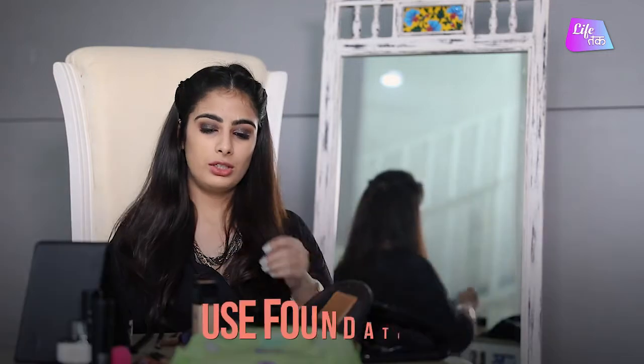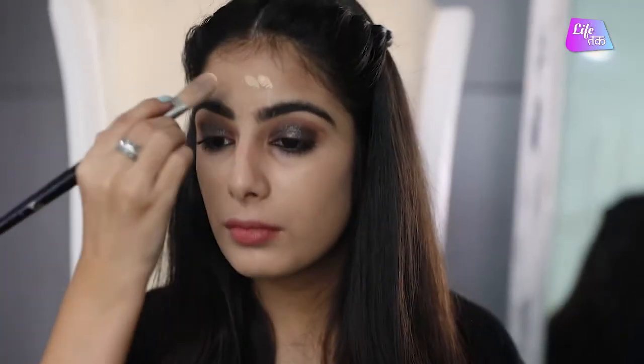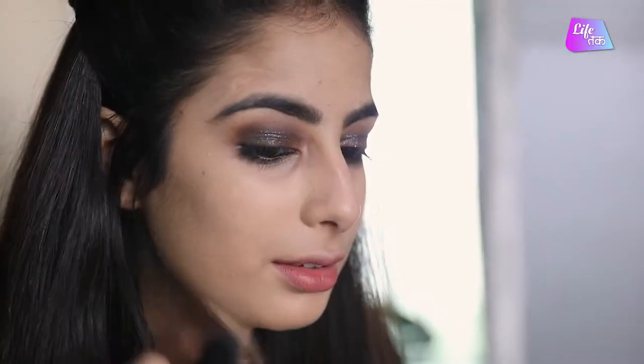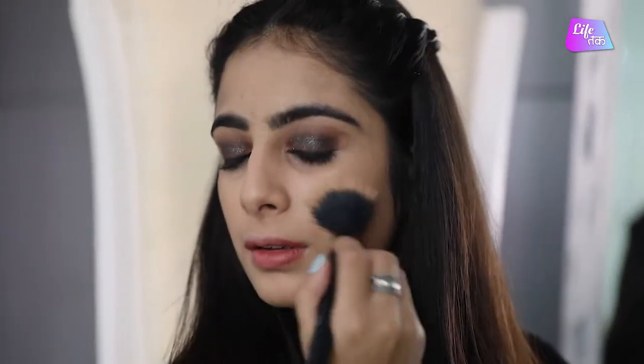Once you are done concealing under your eyes, the next step is foundation. I am going to use a liquid foundation — take a little bit of product and put it on. Don't forget to put the foundation on your neck because if we don't, the colour difference is visible. Next, I am going to take a blending brush and just blend everything so that it looks more natural — very lightly blend it all.